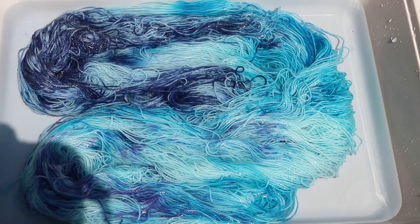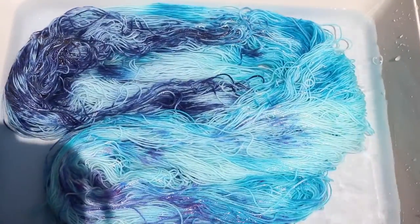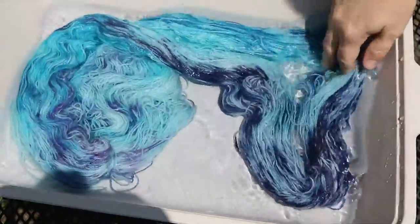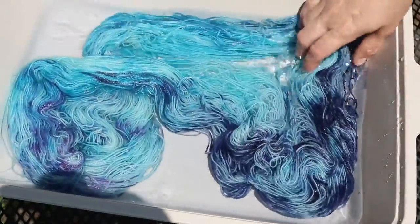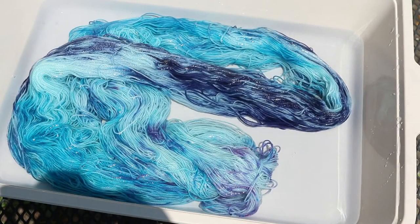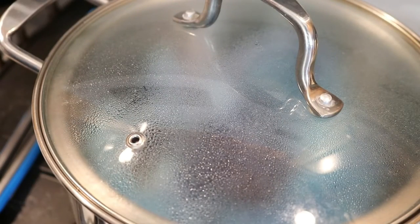I'm gonna let it sit for 20 more minutes to see if we absorb most of that remaining color, and then we will go steam set the yarn. Because don't forget — when we pre-soaked this yarn we only had a little bit of vinegar in there, and most of this liquid here is from the ice cubes which had no additional acid. 20 minutes later, the yarn is looking nice and clear to me. We've clearly picked up a lot of that pastel color, which I love — it gives it this icy blue backdrop which is really cool. I placed the yarn inside a steamer basket on my stovetop and we are gonna steam it for 20 minutes.